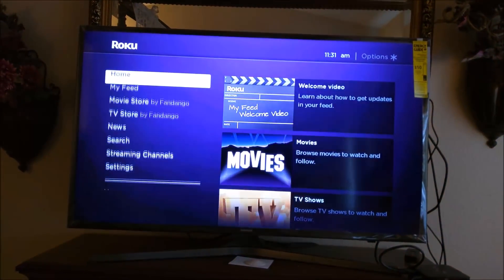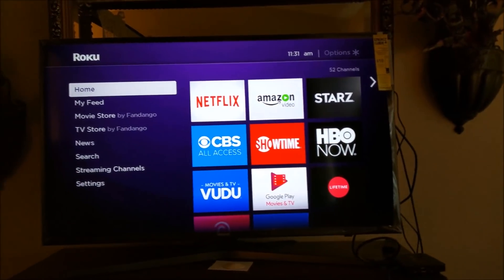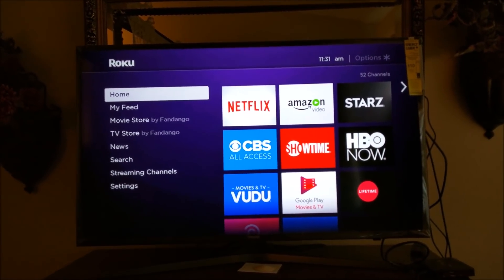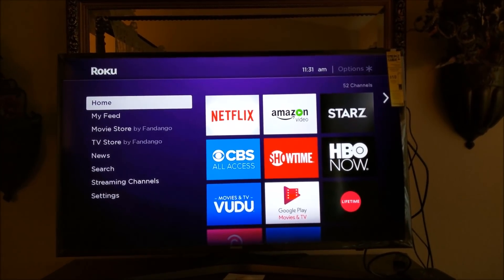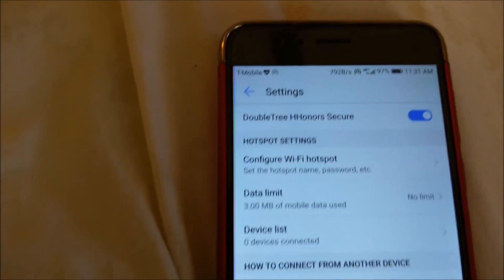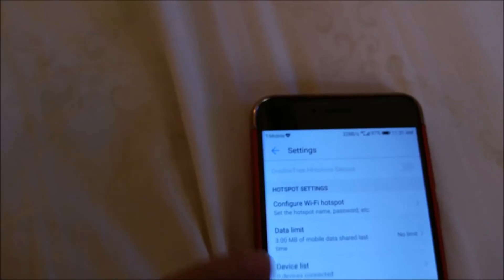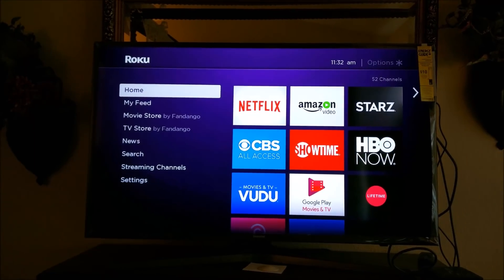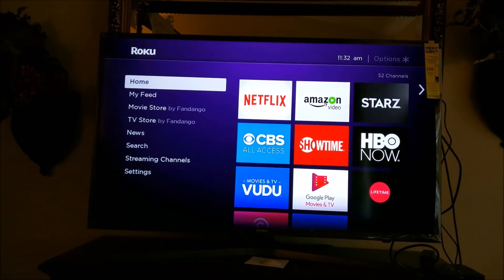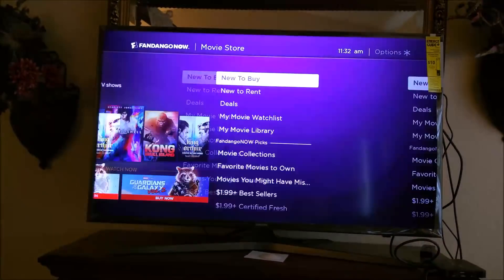I can now use my Roku normally using the app and I don't need to buy another remote. At this point it's a good idea to turn off the hotspot on your cell phone. Now you can continue to use your Roku streaming stick without having to buy a brand new remote.